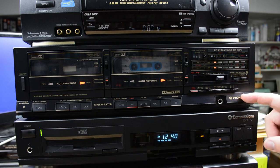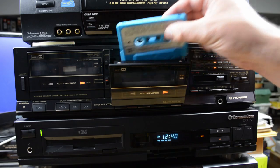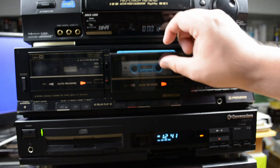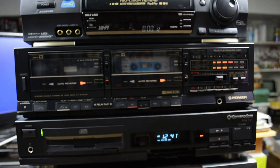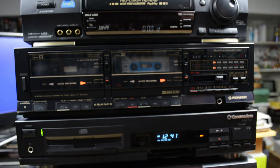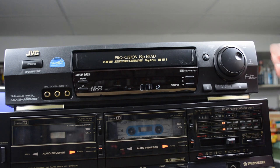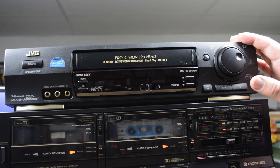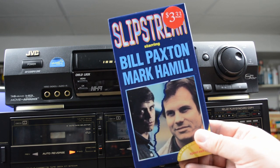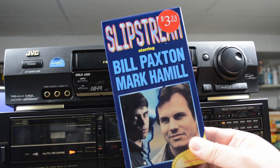This is my Pioneer dual tape deck, CT-1270 WR. And here's Claude Denzhen and the Moog synthesizer. At the top of the stack is my JVC VCR, an HR VP676U. I just always love JVC VCRs — I have a few different models similar to this one. While I was working on this video, Robbie Coltrane passed away, and he's an actor in one of my all-time favorite movies, Slipstream. So let's watch a tiny snippet.